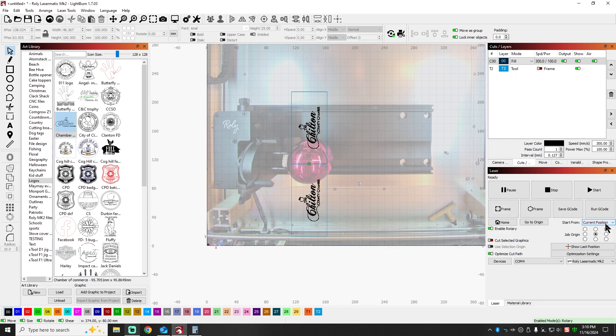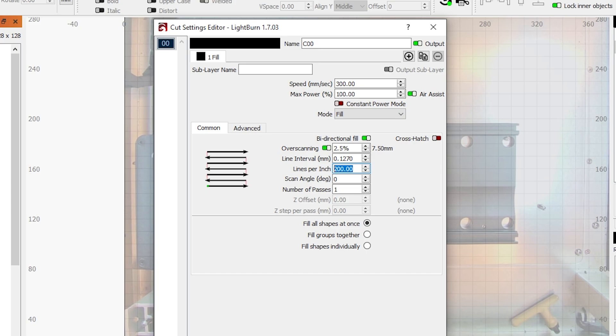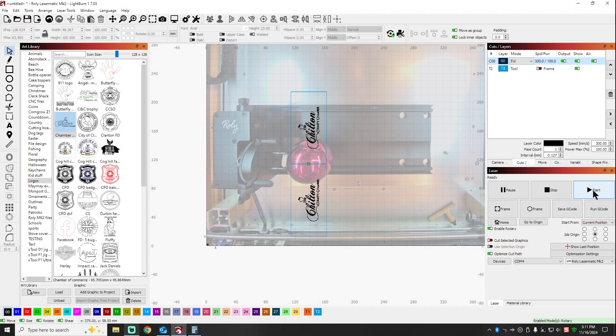Once you've got all that set up, you derive all of that information from the circumference or object diameter. It'll tell you what the circumference is. You take the circumference, divide that by two — that gives you two equal parts, in this case 100.5 millimeters each. I drew the boxes just to align everything. My speed and power are set at 300 millimeters per second, 100 percent power. I am running air assist. I'm running my LPI at 200 for a little more definition. So we're just going to hit start.